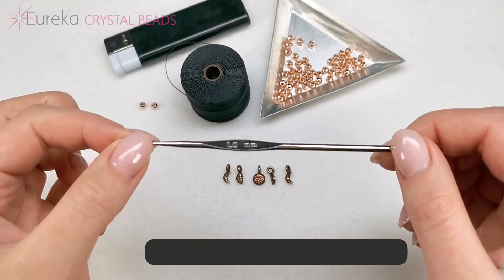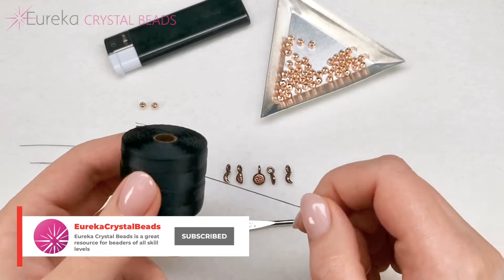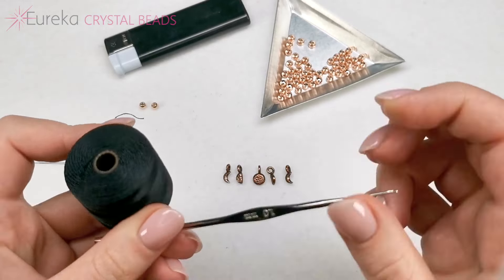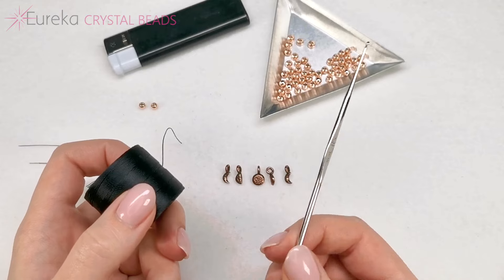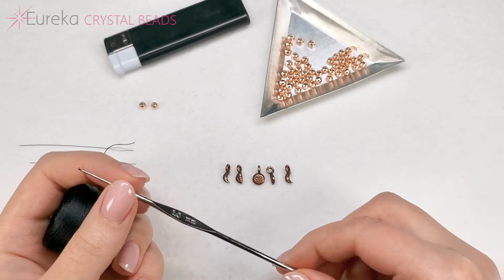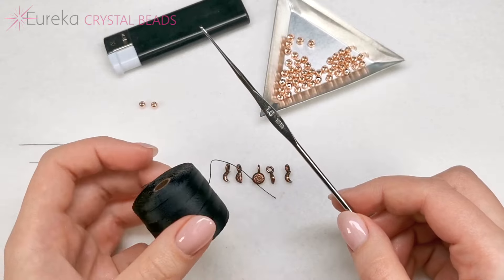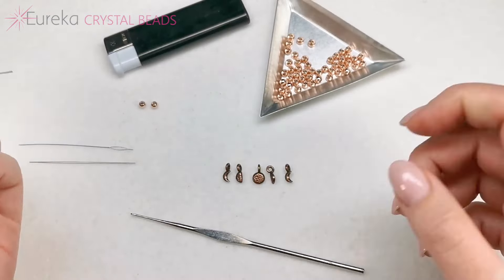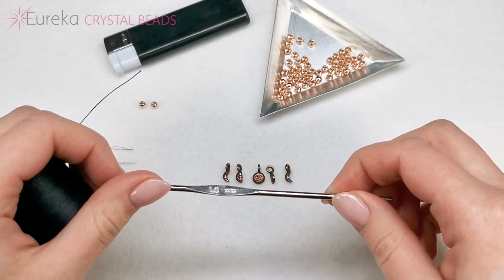Here is a crochet hook — this is a one millimeter crochet hook, and this is what I would recommend for the cord that we're going to be using. This is what I like to use, but if you're a beginner you may use a larger one like 1.5 or 1.75 — there will be links down below. I would recommend a one millimeter crochet hook or larger, up to maybe 1.75 millimeters.